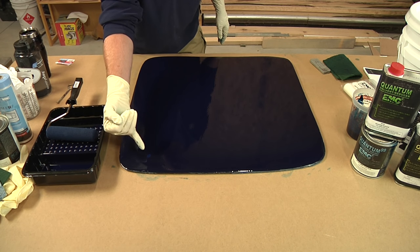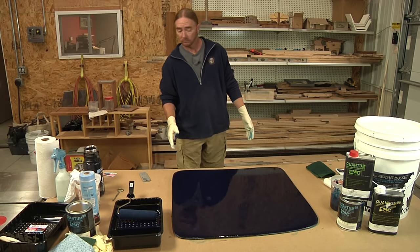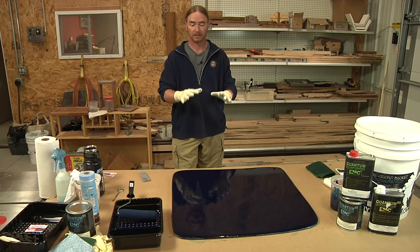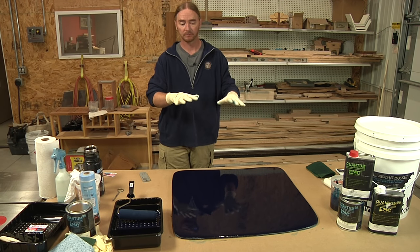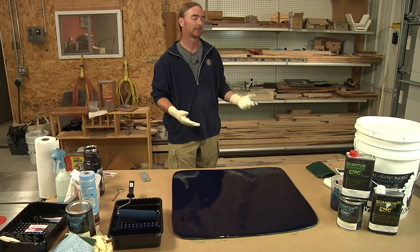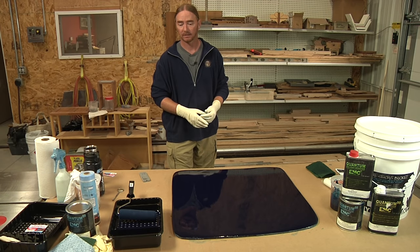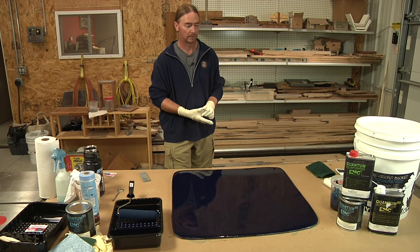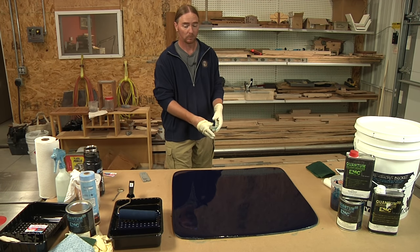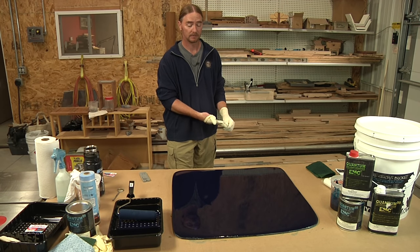So for right now, we're pretty much hands off. They say that you can come back and reapply the second coat after it feels dry to the touch, which in 70-75 degree weather is about three to four hours. I'm not going to be able to get to that today — unfortunately I have to leave before that time can pass — but I will be in tomorrow morning to reapply a second coat and see how it looks.